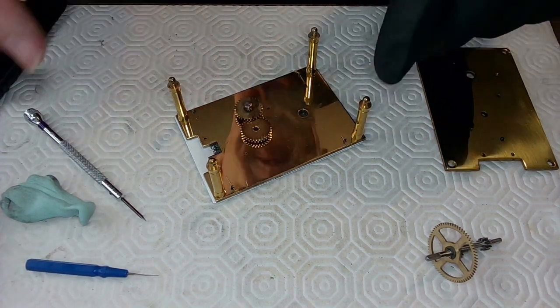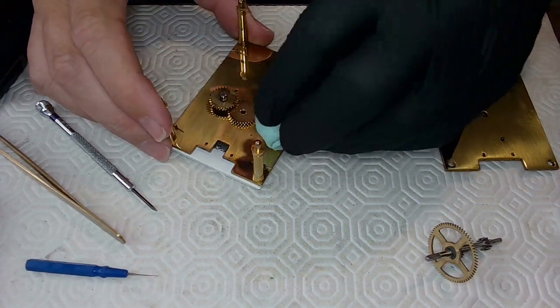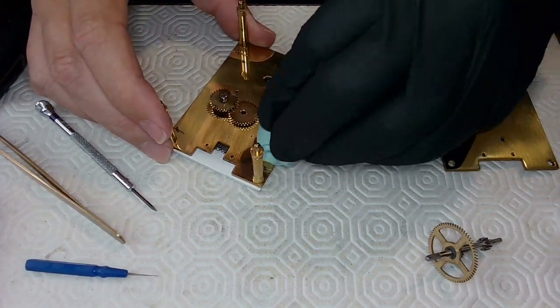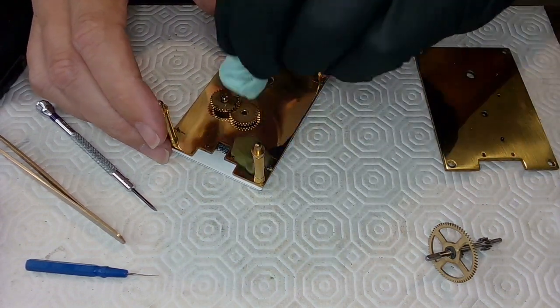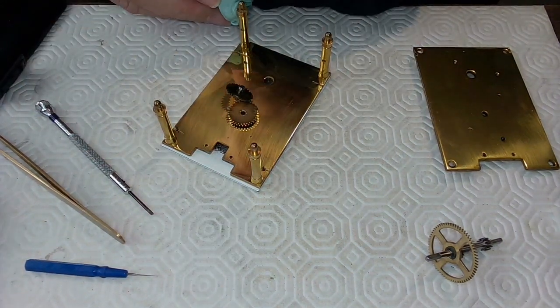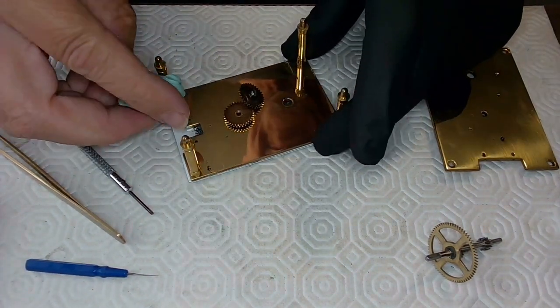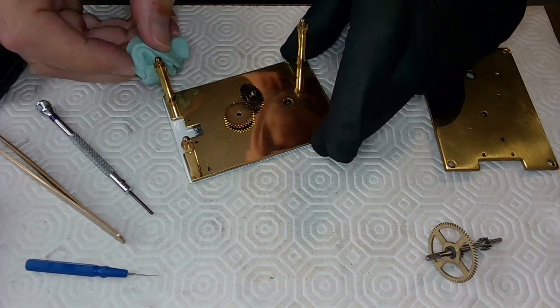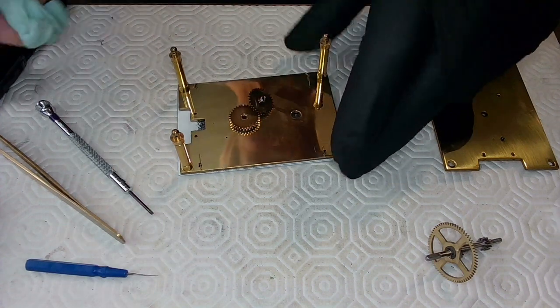The face is gorgeous by the way — it's porcelain — but it's this big chunk of steel in here. I'm trying not to leave any fingerprints at all on this. I've got a glove on one hand; I'm just going to try to clean this up. I probably should have a glove on both hands, but for now it's one hand gloved.